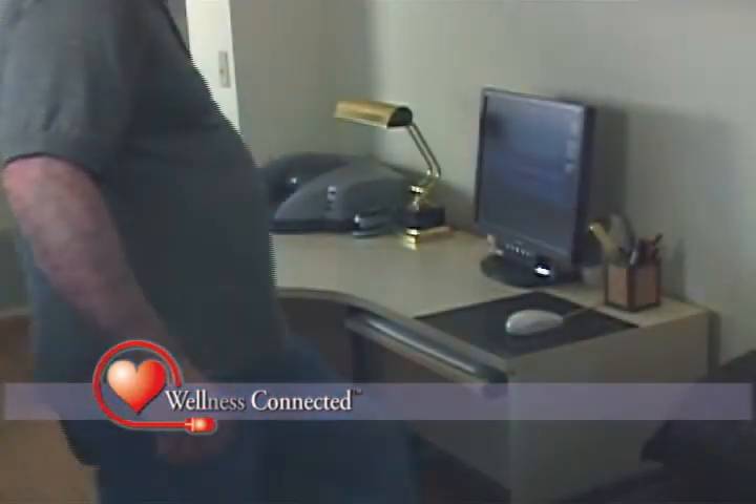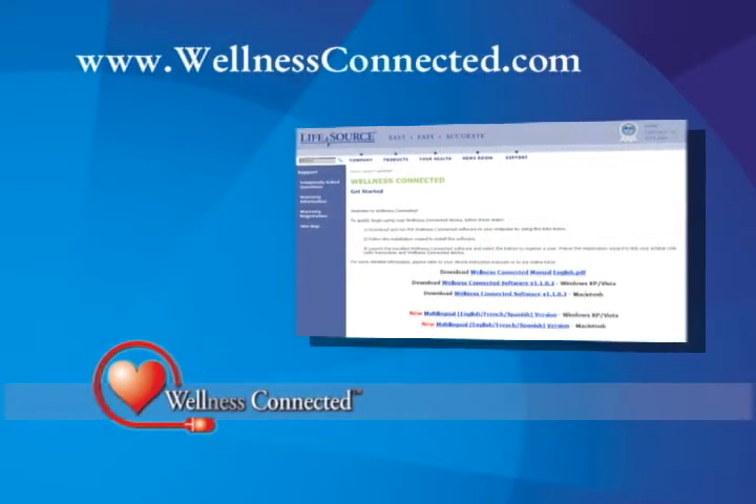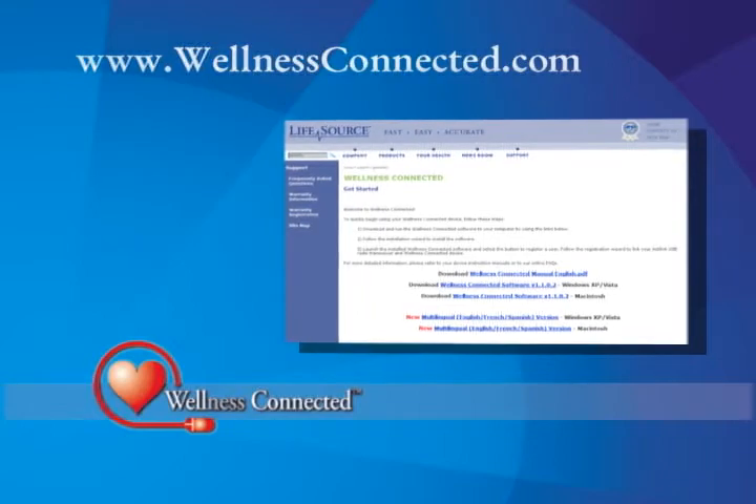Setting up the system is a very simple two-step process. First, visit wellnessconnected.com to download and follow the on-screen instructions to install the Wellness Connected software.